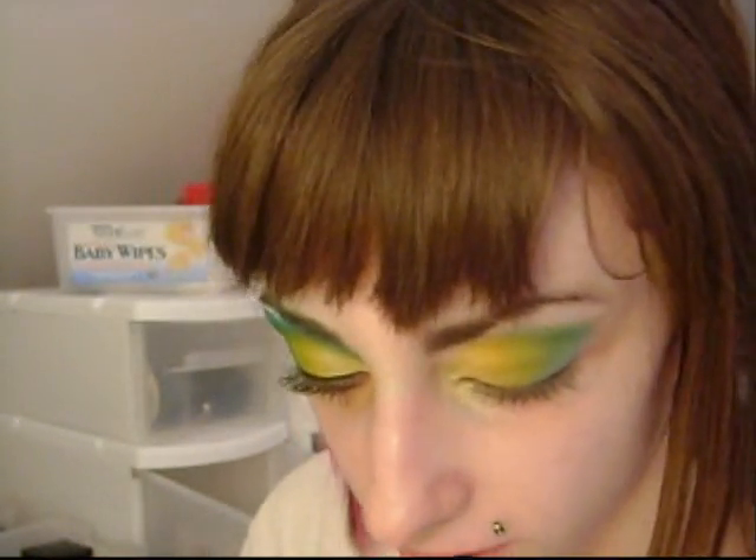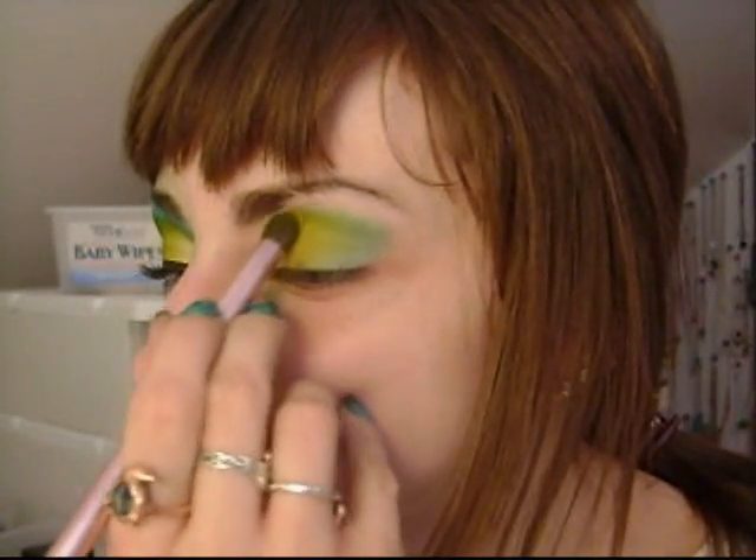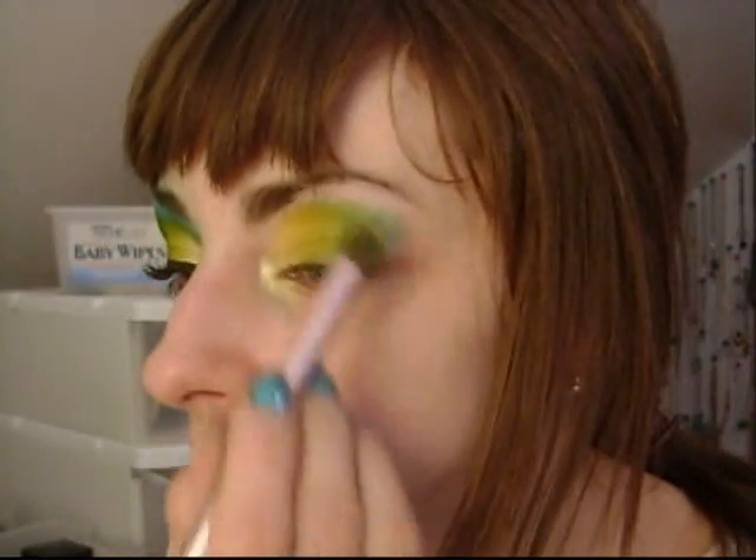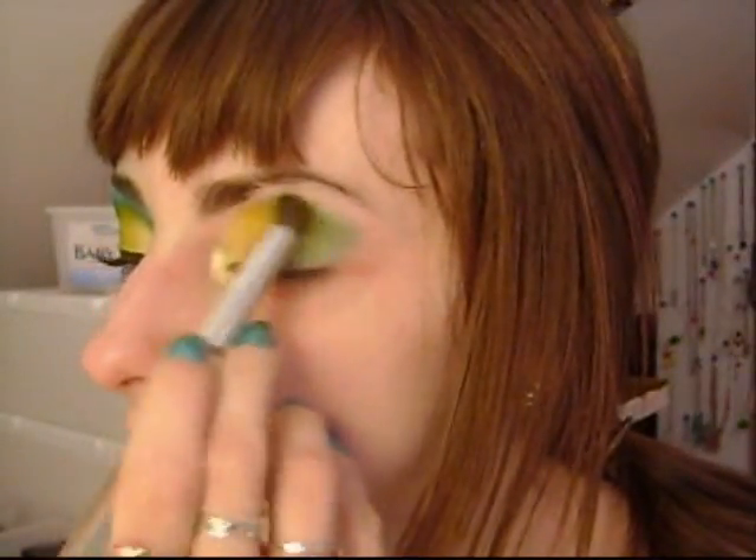And I'm just going to go back in with that RMK shadow, because the blue went on a little too much over it. I'm just going to go in with this again to balance it out. Alright.